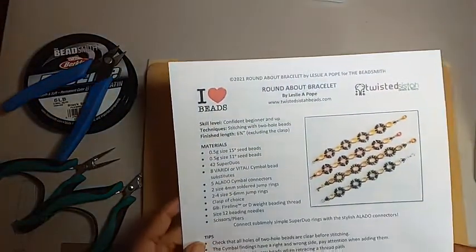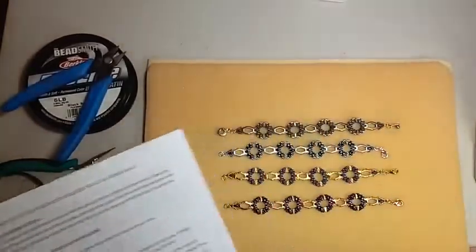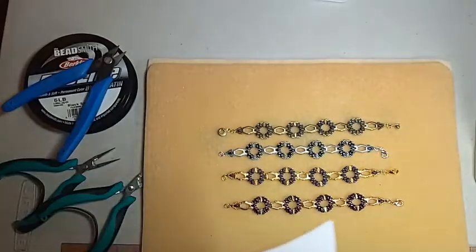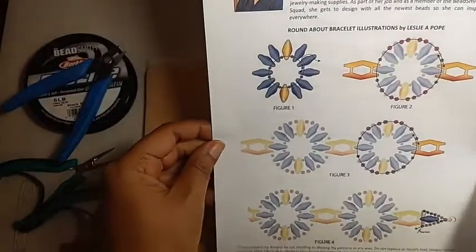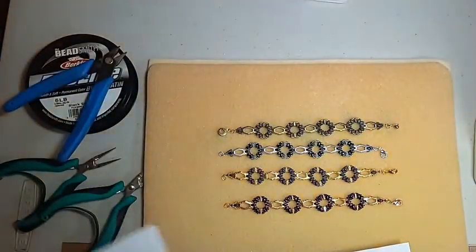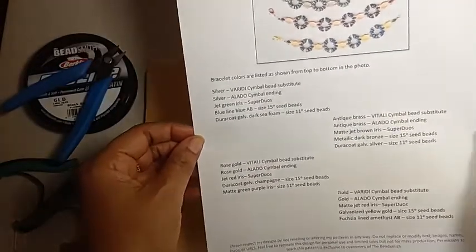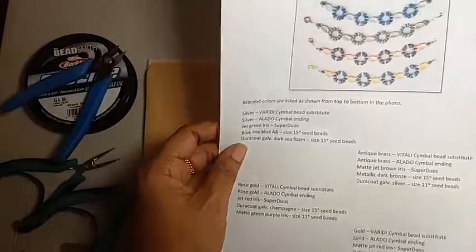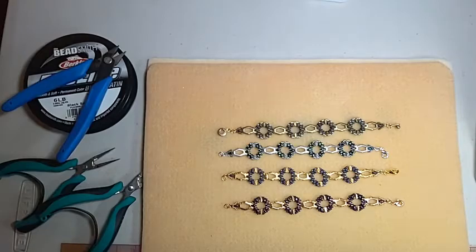Here is the pattern — there's only about a page and a half of instructions. The page of illustrations isn't even a full page. Going forward, we also have a list of all the colors of everything used in the project. Someone asked us for that and we were happy to oblige. So without further ado, let's get into the project.